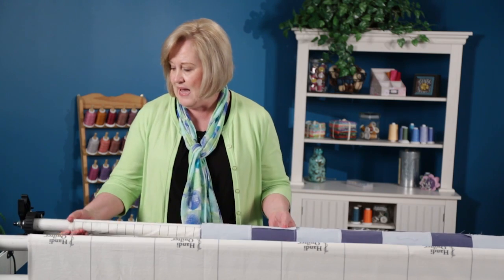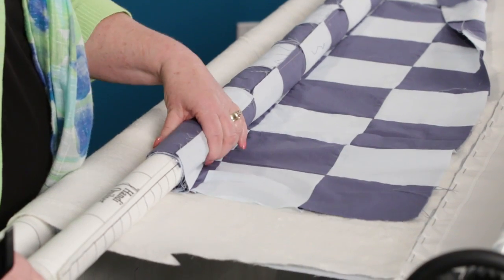Once it's done, I can go ahead, put that back down, put my ratchet down, tension it up the way I need, and I'm ready to quilt again.